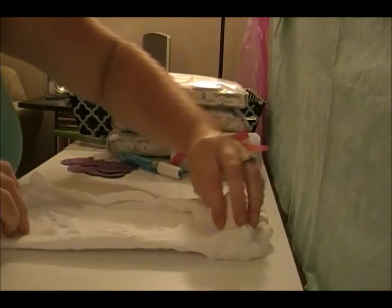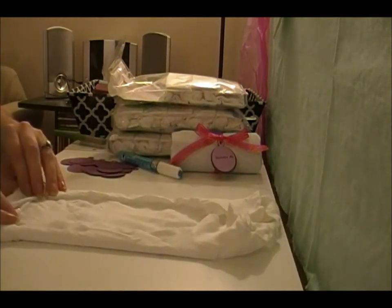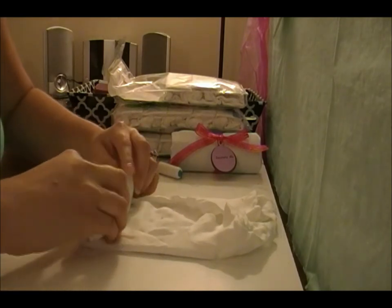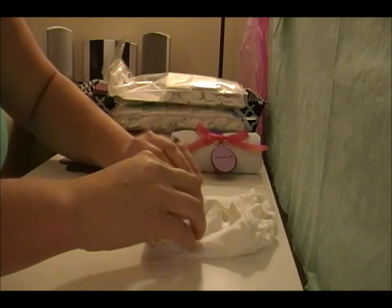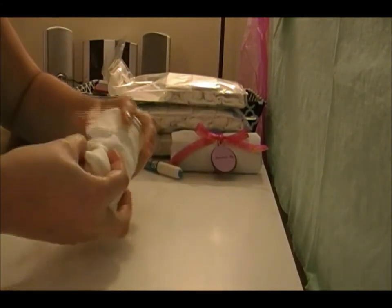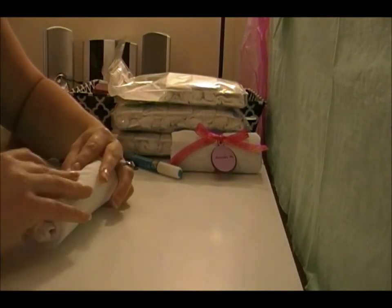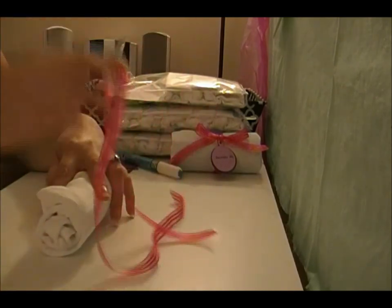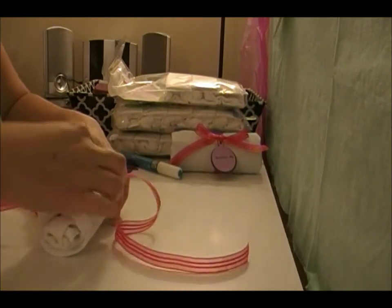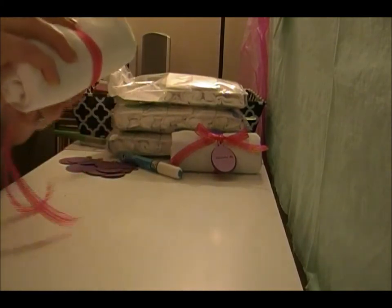Then just fold these to the width of the foam, and then just roll it up. I got this ribbon — I found more clearance ribbon that I was so excited about this weekend when I was with my mom — and I just cut them into 24-inch long pieces.